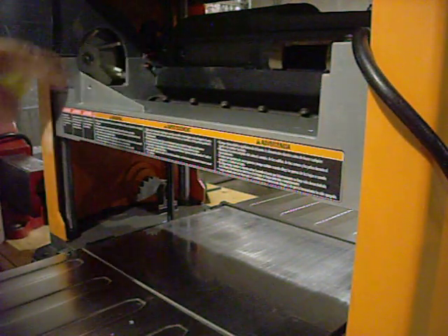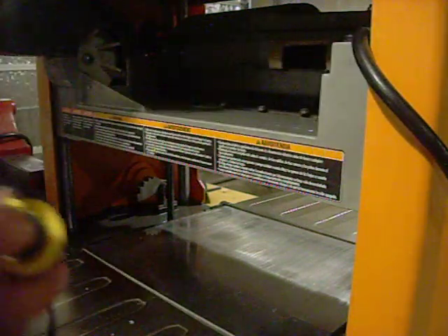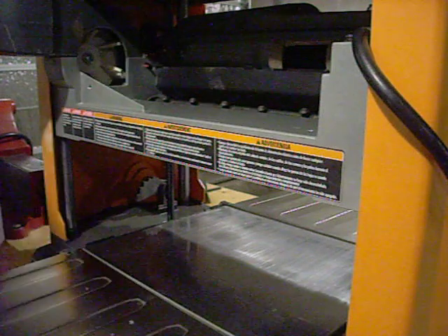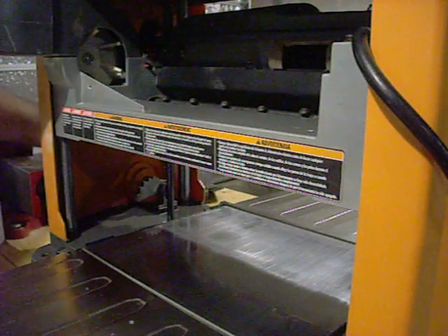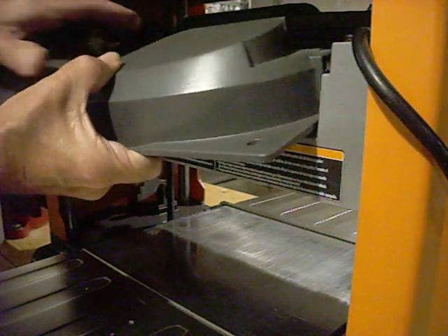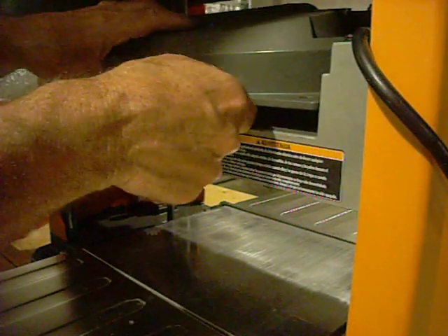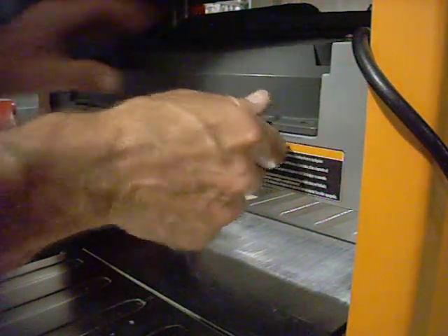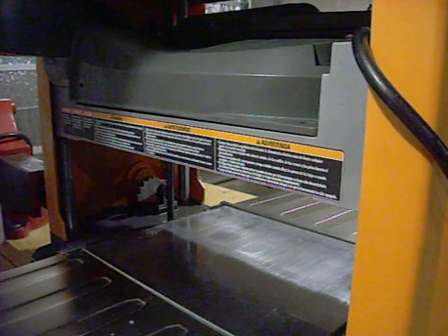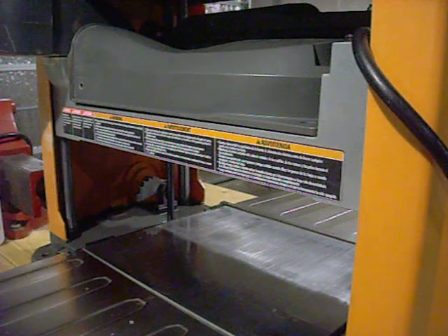I numbered mine one, two, three to make sure that I knew what was going on and that I was getting all of them and doing the right thing. Then it's just a matter of taking your cover, putting it back on, getting it lined back in, and putting your two screws back in. That pretty much takes care of the blades, which is a real quick, easy fix.